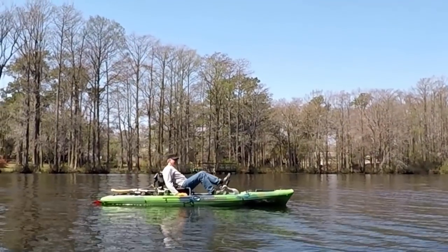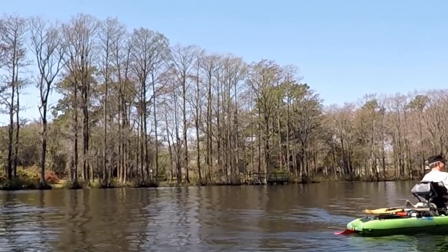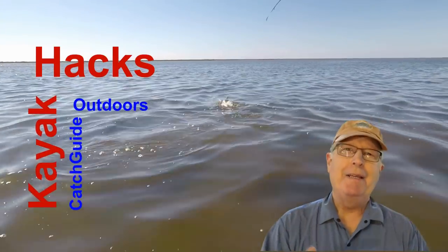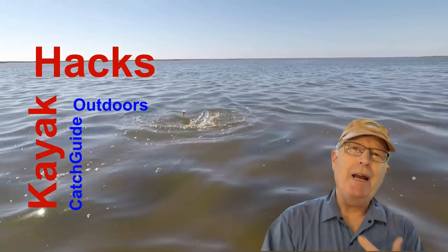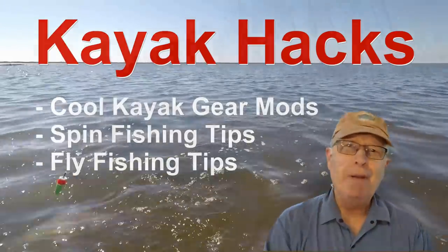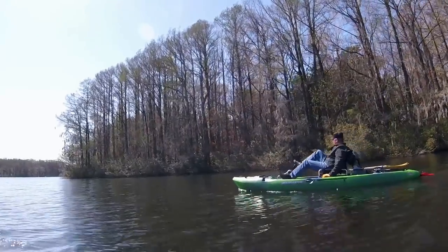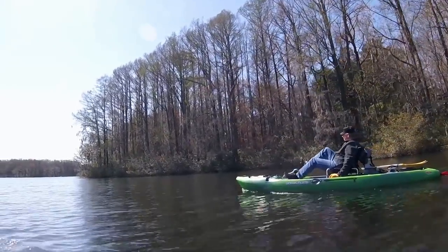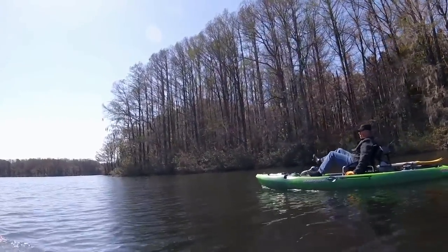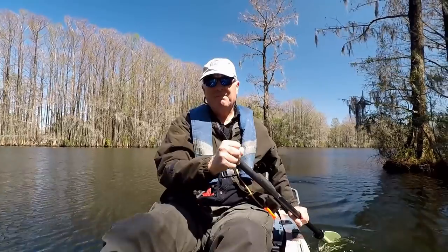If you have a pedal kayak and think your fully assembled paddle gets in the way, I've got a solution for you. This week on Kayak Hacks — welcome back. If you're new to the channel, we cover kayak modifications, spin, and fly fishing, so hit that subscribe button so you don't miss anything. My fishing buddy came up with a cool way to store his disassembled paddle on the back of his pedal kayak. This puts the paddle sections out of the way, but they're still handy if you need to grab one to scull forward a little bit.